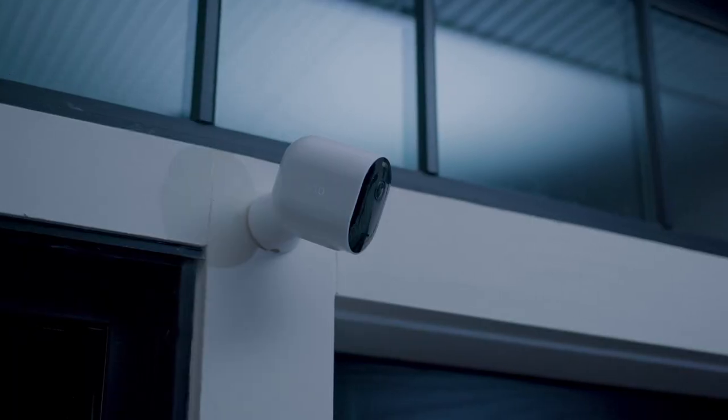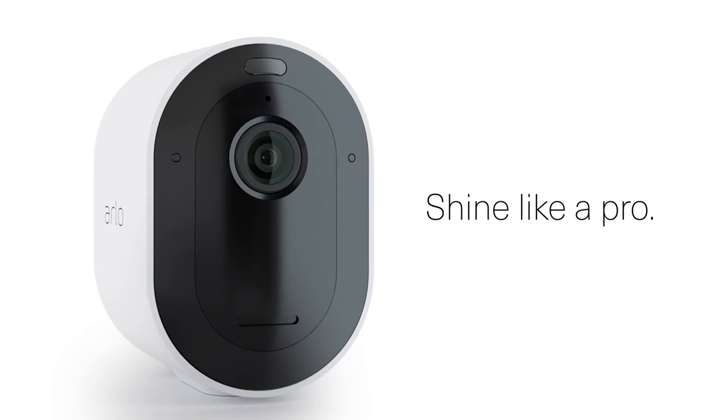And with a built-in spotlight, you can always see in color. So what's it like to shine like a pro? Find out.